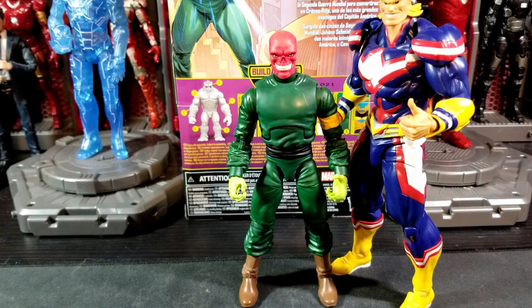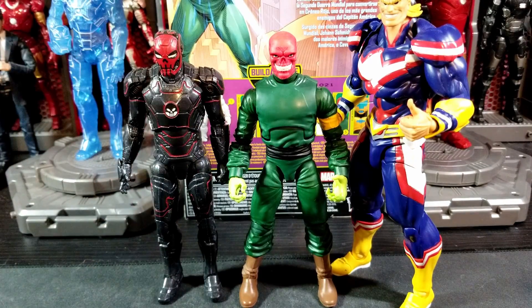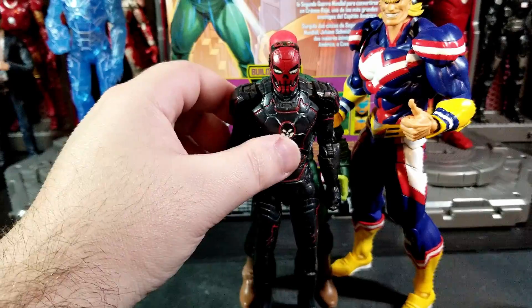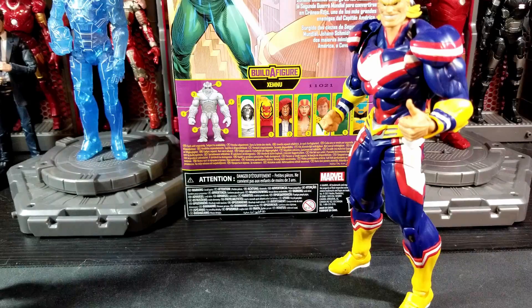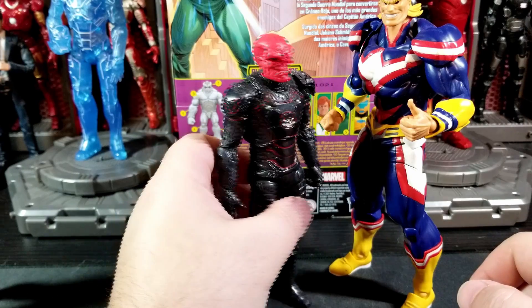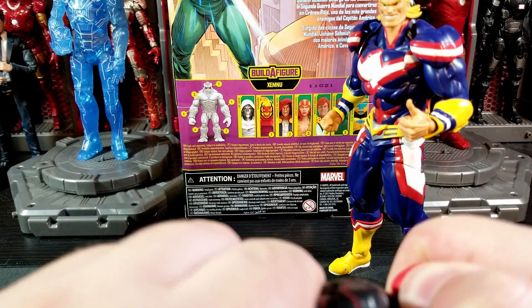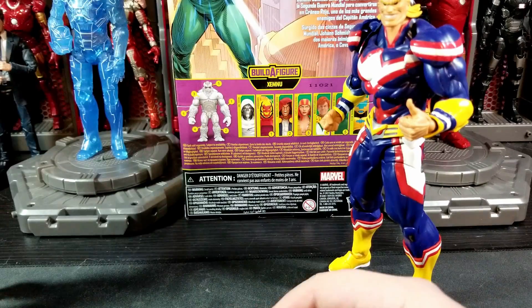One more comparison — here he is next to the Iron Skull, the Iron Man Red Skull armor. I think that works pretty well. Let's also see if the Red Skull head fits on the Iron Skull body — yeah, that looks pretty good. It looks a little small or sits a little low, but you might be able to pull it up a bit. So if you have Iron Skull and want a Red Skull head on him, you can do that.